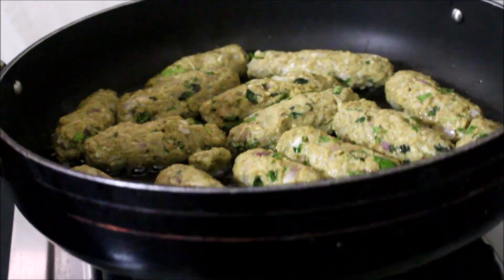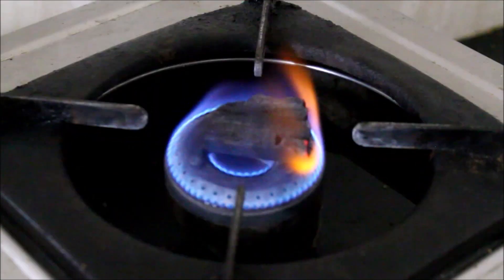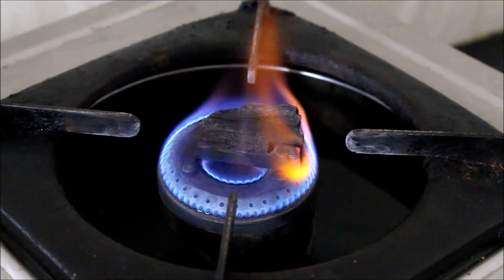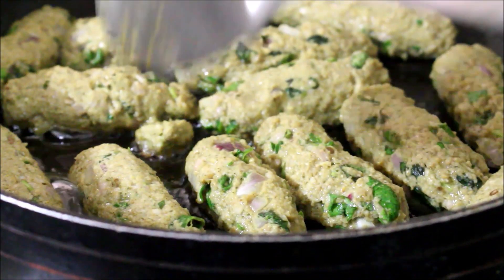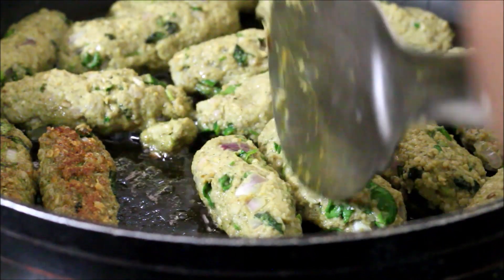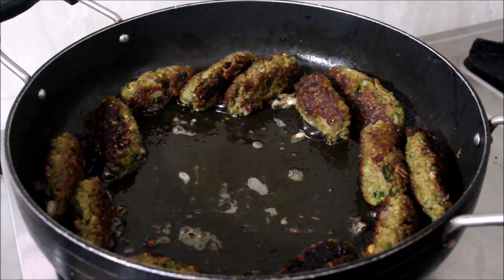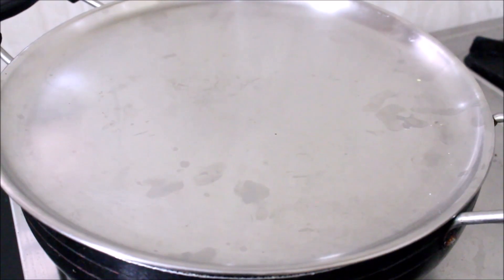Let's fry it in 3 tablespoons of oil in the pan. Fry it in one small piece at a time. I will fire the seekh in the pan. Let's smoke the seekh in the pan to get a nice char on it.